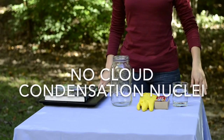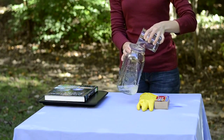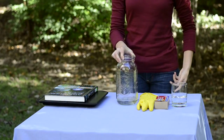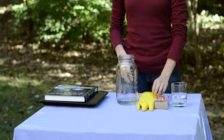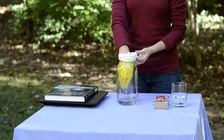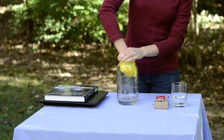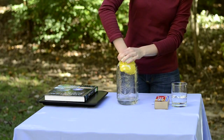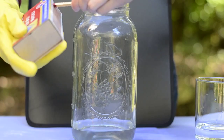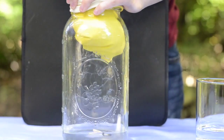We also don't get a cloud when we leave out the cloud condensation nuclei — in this case, smoke. Pour water into the jar as before, then turn the jar to coat the sides with water. Skip the match and go straight to inserting your gloved hand into the jar. This time when you pull your hand up, you won't see a cloud. This is because we need all three ingredients: the moisture, the cloud condensation nuclei, and the drop in temperature to the saturation point to form a cloud.